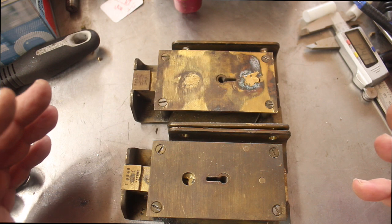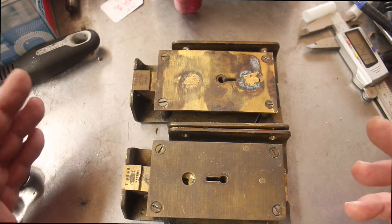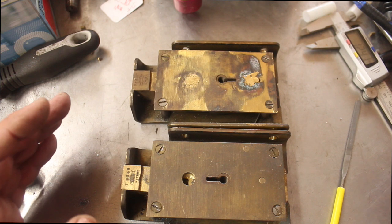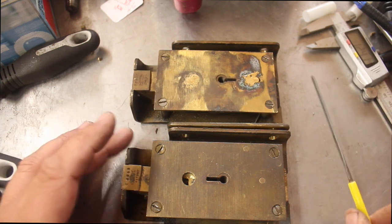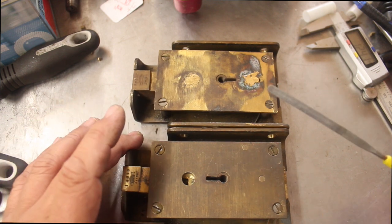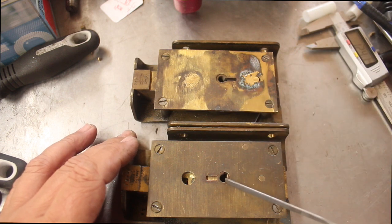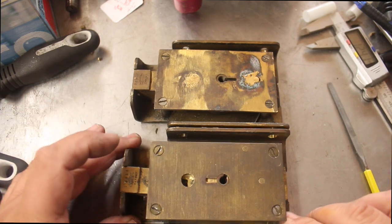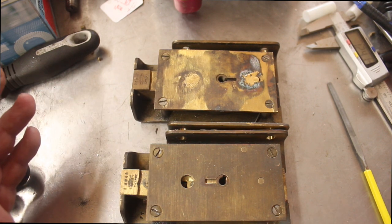These are quite classy locks because they're quite old. I don't know exactly how old — if somebody knows, maybe they can leave it in the description, because it's not a brand I'm familiar with. The locks have serial numbers on them and they've got a brand — they've got a fish brand, which is interesting. The drill hole hasn't actually gone through and wrecked any levers, so we're in a good position. When I came across the lock, the curtain was turned, which means somebody had been picking it and that prevents the key from getting in.